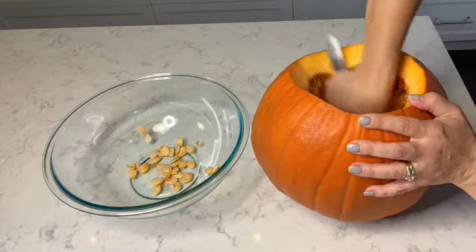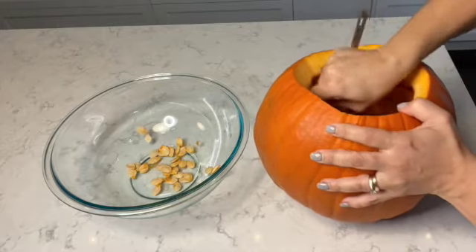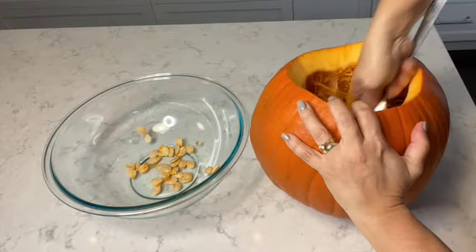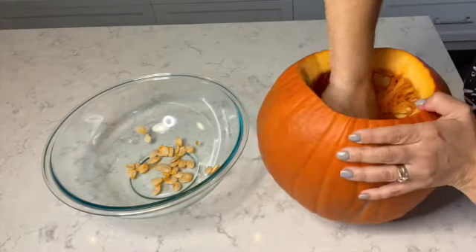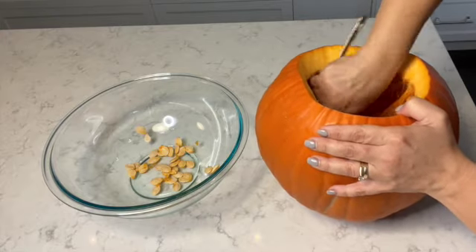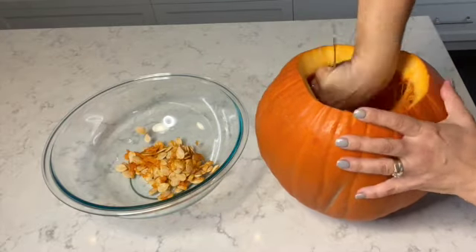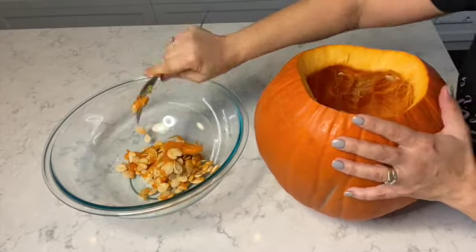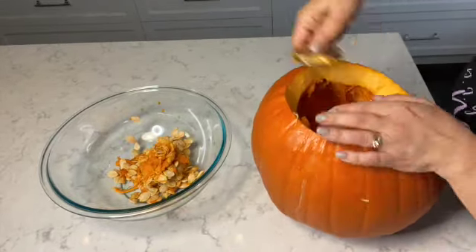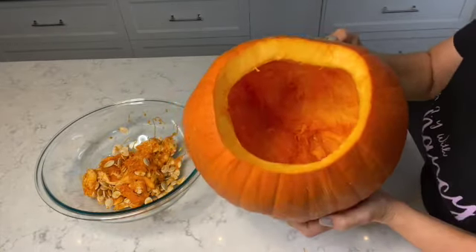I'm going to start working on the inside of the pumpkin. What I like to do before removing the seeds is scrape the inside to loosen up the pumpkin seeds, and then scoop them out and place them into the bowl. You'll find that when you're removing the pumpkin seeds, you'll also get the slimy goo stuck to the web — that's fine, we're going to be cleaning those out later. I've removed all the pumpkin seeds; the pumpkin is pretty hollow now.